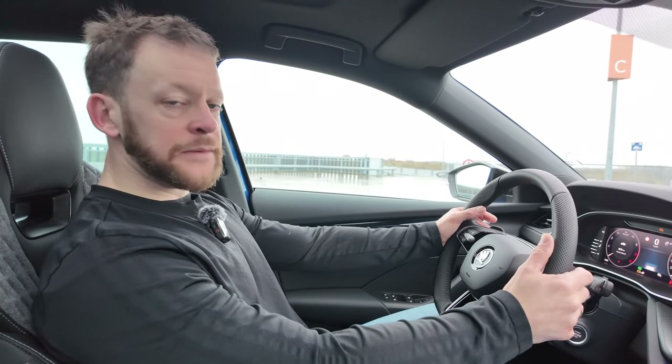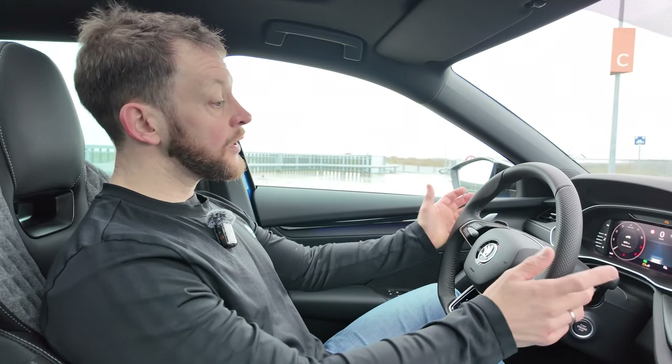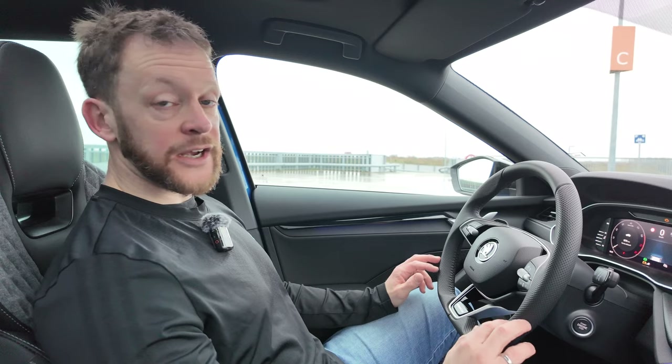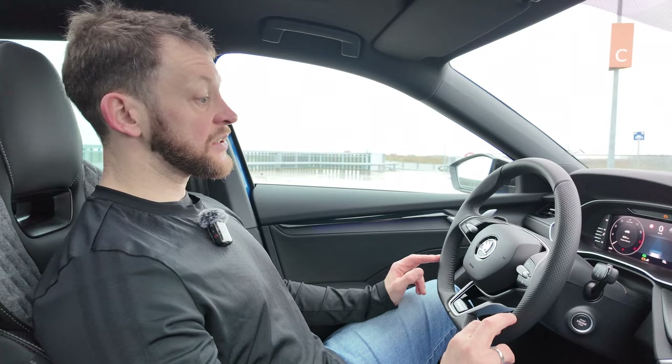There are shifter paddles here, which might seem slightly irrelevant given the 1.5-liter 150 horsepower engine — and in daily life you'll never use them. However, as someone in the comments pointed out, they are handy when pulling a caravan so you can stay in a gear a little longer. The automatic gearbox is easily smooth enough that you won't miss them in everyday driving.